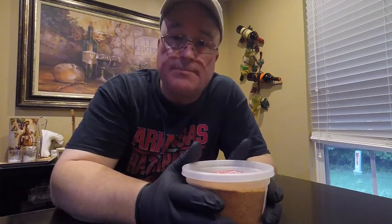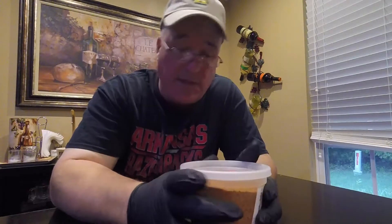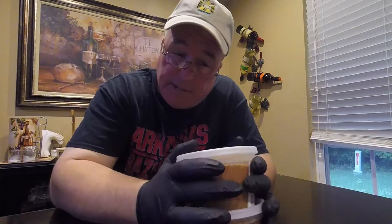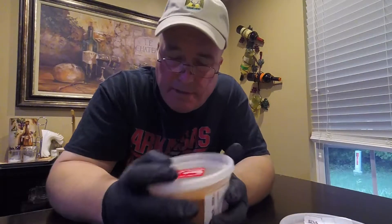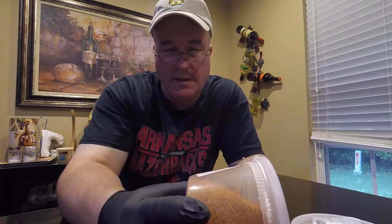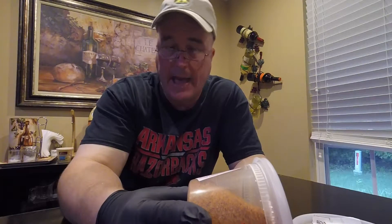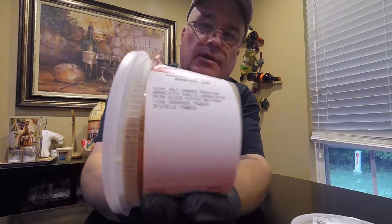Welcome back everyone to another Weber Smoky Mountain 14.5 video. Tomorrow we're going to be smoking some chicken wings. I was down at Richard's Country Meat Market today, sniffing around like I always am, and I came across a couple of interesting seasonings and rubs. Look at this — habanero chipotle. It's got smoked paprika and habanero powder, among some other little goodies in there.